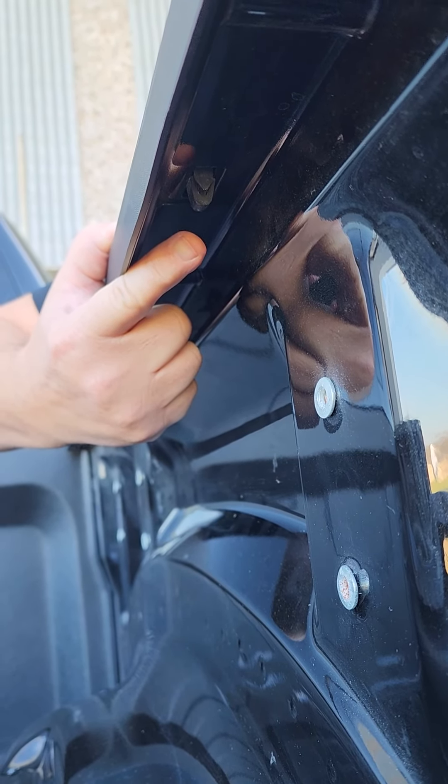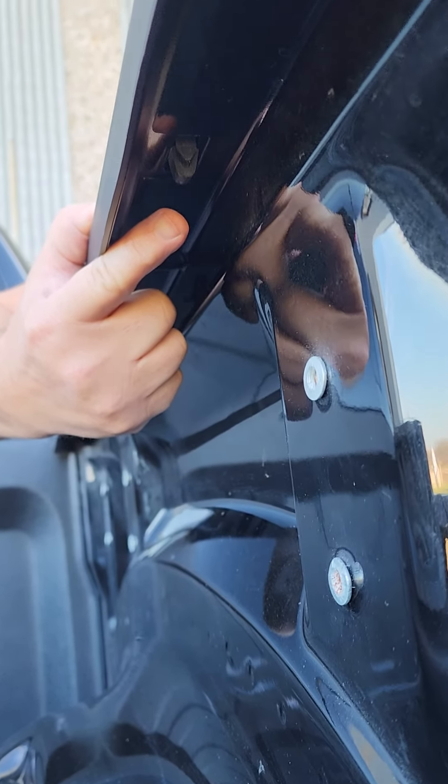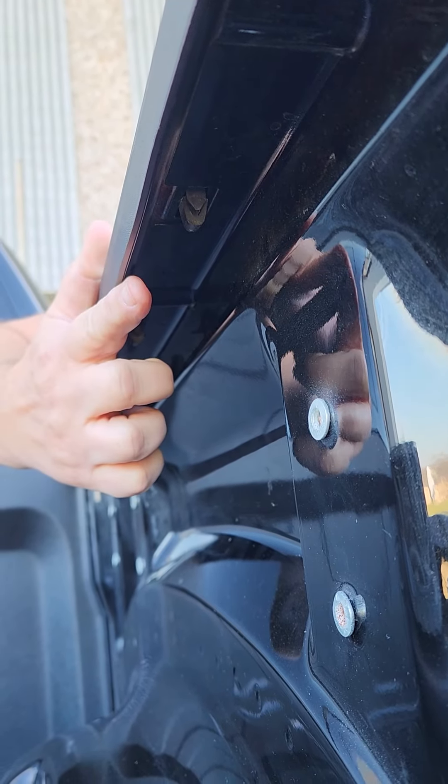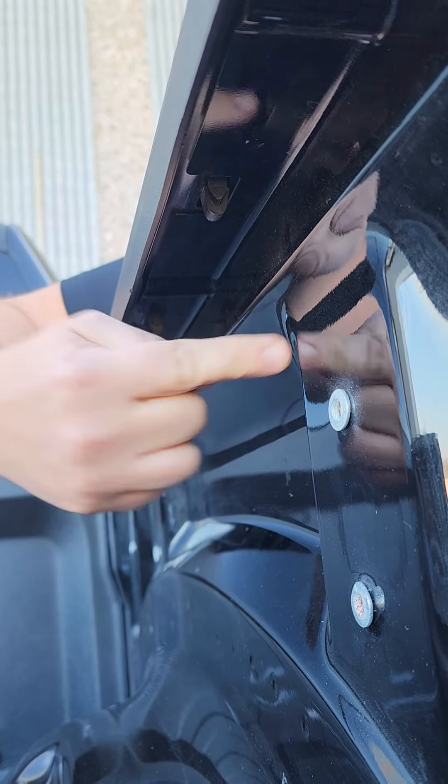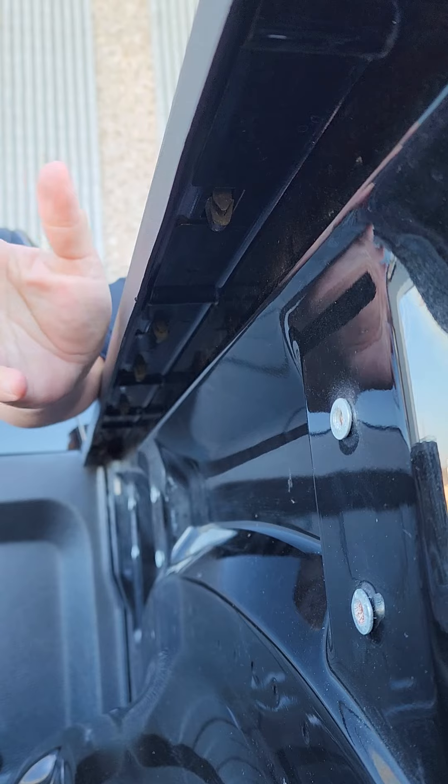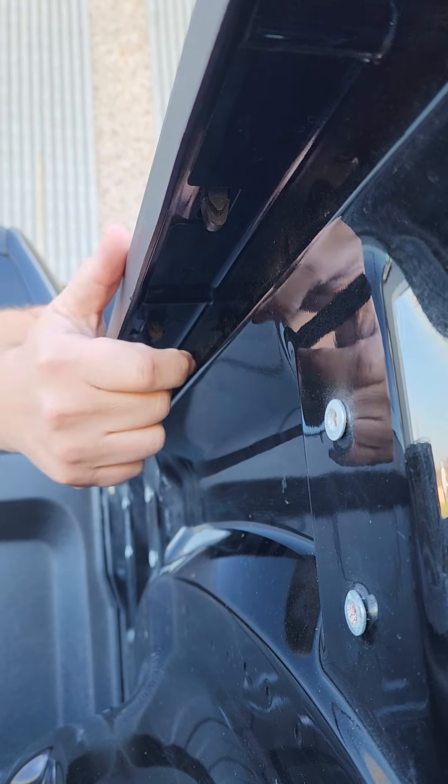My finger is pointing to the pin that's the challenge. You want to make sure that the leading edge of that side wall is going to get in front of it versus behind it. If it gets trapped behind it, you're going to have a harder installation and it won't fit properly.